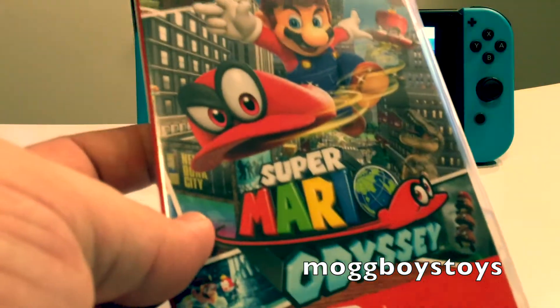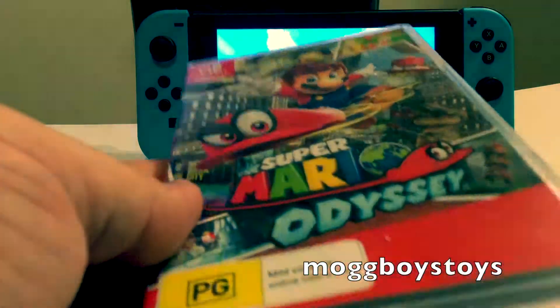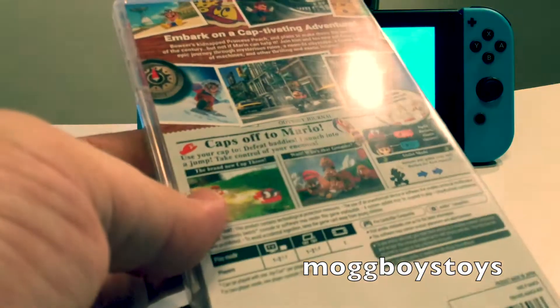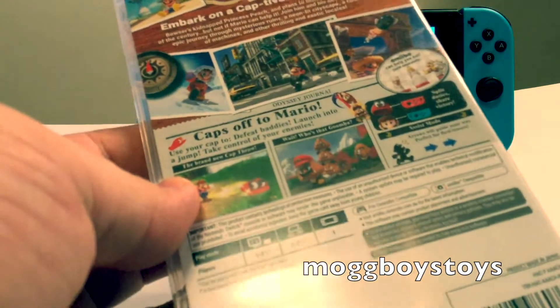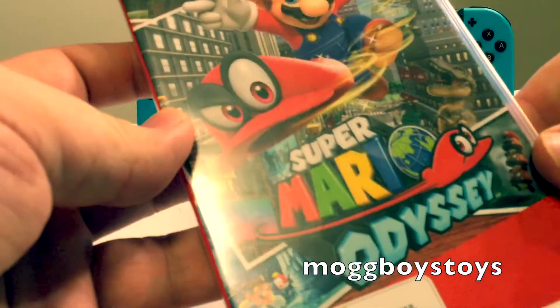Up next is obviously Mario Odyssey. It got a lot of perfect scores and I quite like it — probably not a perfect game if I'm honest, but I do enjoy it quite a fair bit. On the inside they've at least gone to a little bit of effort, putting the lyrics to Jump Up Superstar in there, but otherwise just the standard cartridge-only setup we're getting in a lot of Switch games.